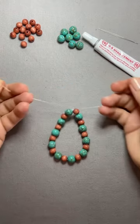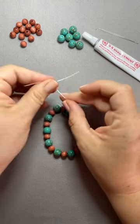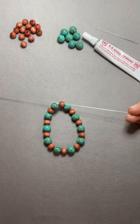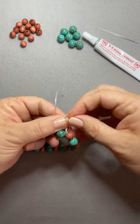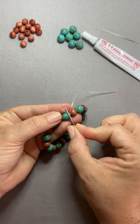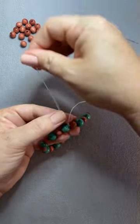Now tie one overhand knot and then tie another overhand knot. Bring the loop around to connect those two cords together. Go through the loop and repeat with the other tail. Pull tight.